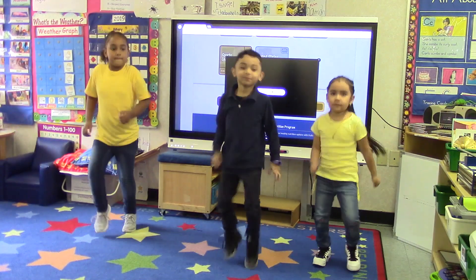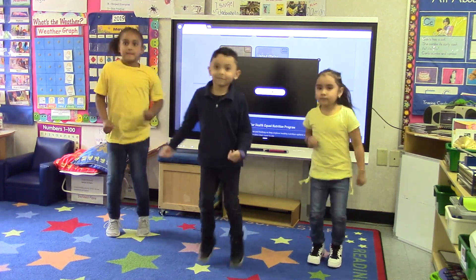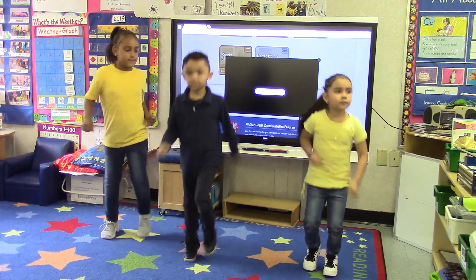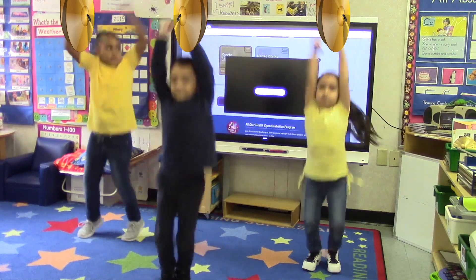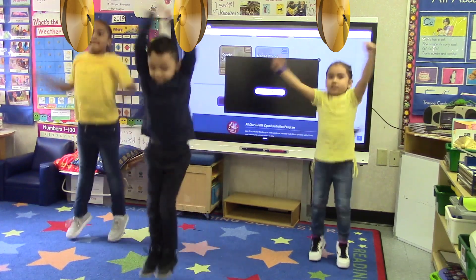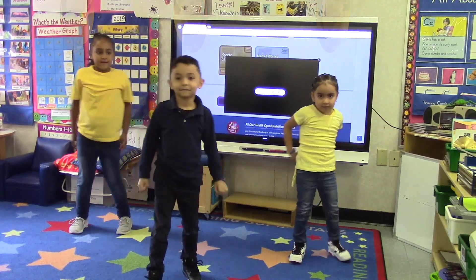Let's continue jogging. We're going to try to do jumping jacks while playing the cymbals, but each time you bring your arms up, pretend that you are crashing the cymbals together. Let's do ten jumping jacks. Here we go. One, two, three, four, five, six, seven, eight, nine, ten. That was fun!